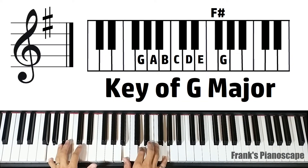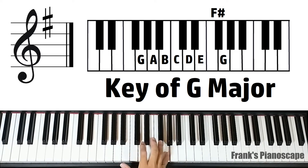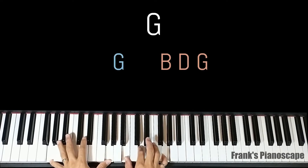Now we'll cover the chords in the key of G major, with one sharp: F sharp. The first chord is a G major chord. On the left you have G, on the right you have B, D, and G.